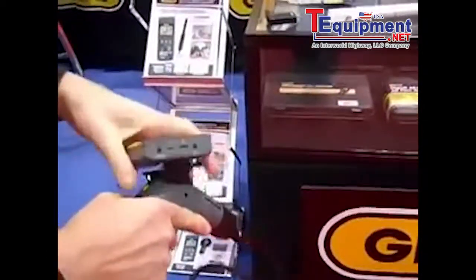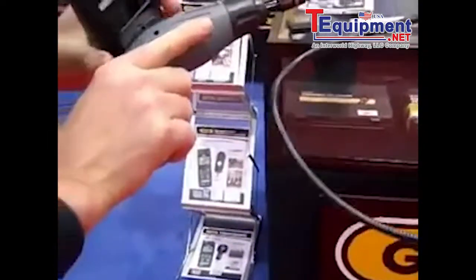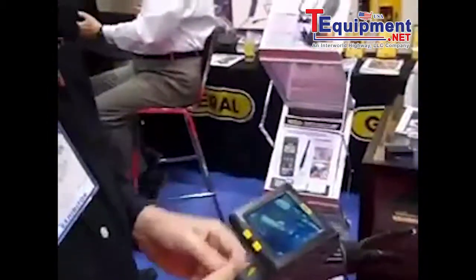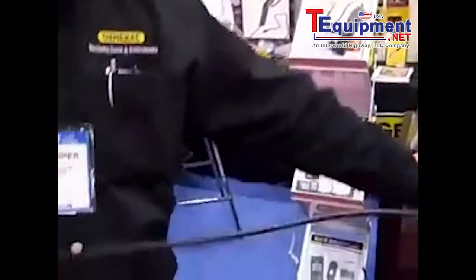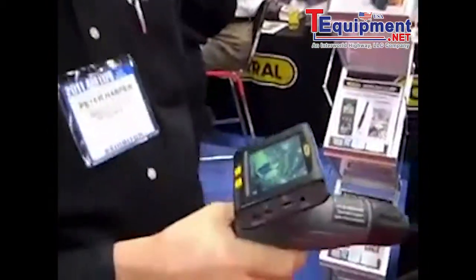Easily slips together, with a one-meter long probe. And it's under $300. Thank you very much, Peter. Appreciate it.